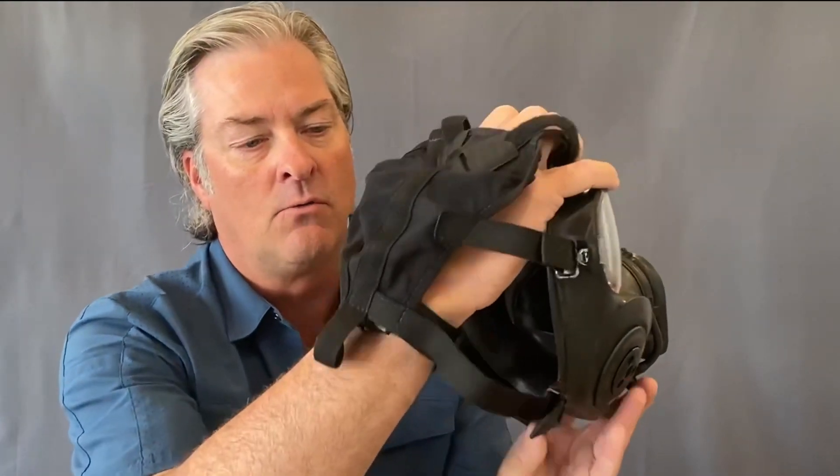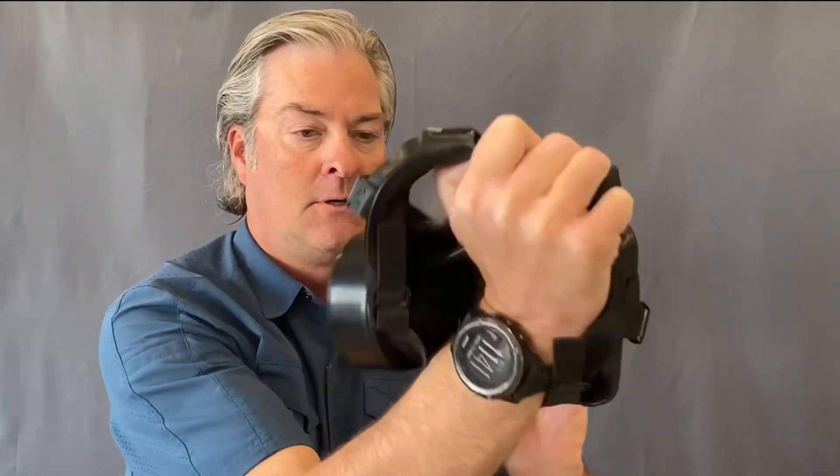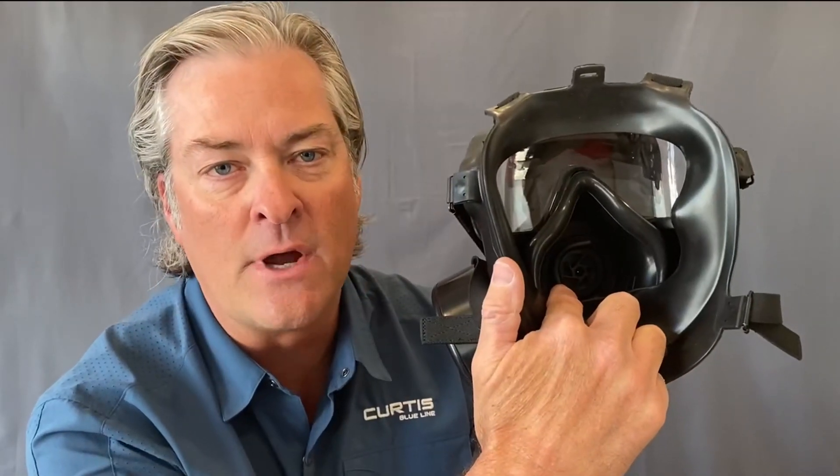Now I'm going to take the head harness, rotate it up and around the mask, and show you the features on the inside. You can notice right here the nose cup, which allows me to prevent fogging. You can also see the hydration tube, and I can do that rotation to put it into drinking mode and then rotate it back to stow.